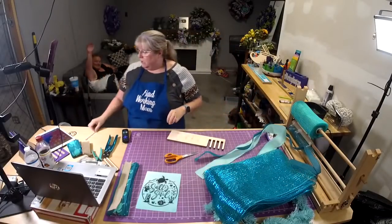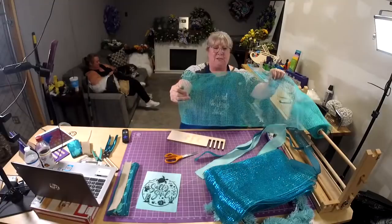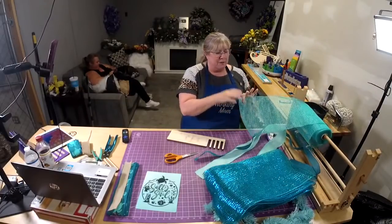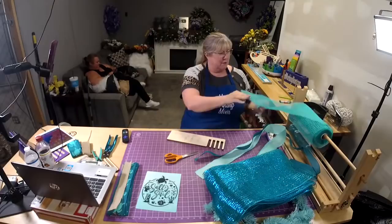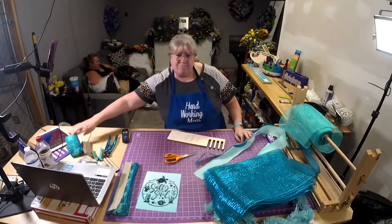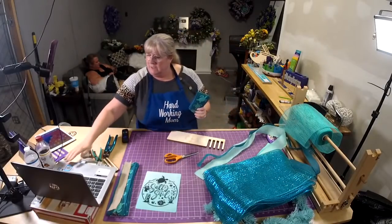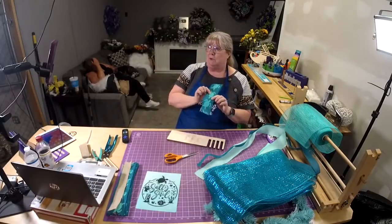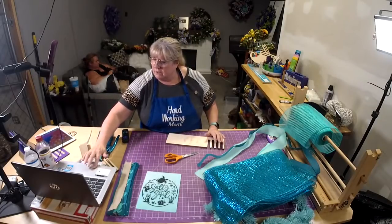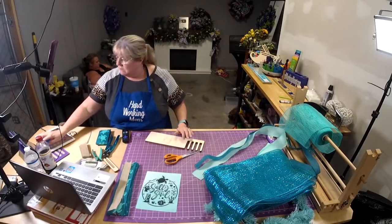We're going to do a poof. This is some new mesh we got in — it's kind of almost like a basket weave. Isn't that pretty? It's kind of almost like a turquoise blue, and then we have teal. Our focal ribbon is this turtle — it has both turquoise and teal, with turquoise on the outside and teal, so it worked out perfect.